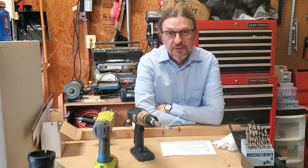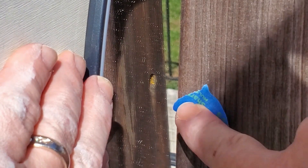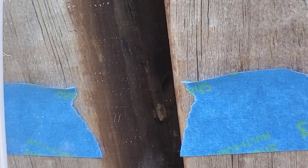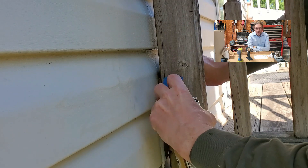Carpenter bees. It's spring and they have emerged. I located all the galleries I could find and marked them — a little bit difficult to see but number four is right there. Then I came back with foaming spray.